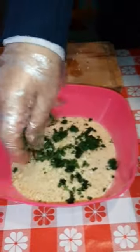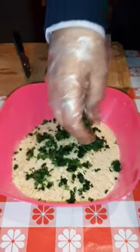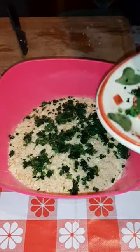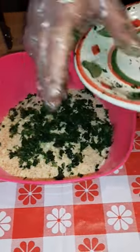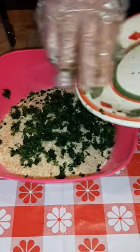Ito guys, we mix together with our parsley — in italiano, prissimuro — mix together with our bread grated and garlic. We prepare these guys for our Trota Salmonata fish.